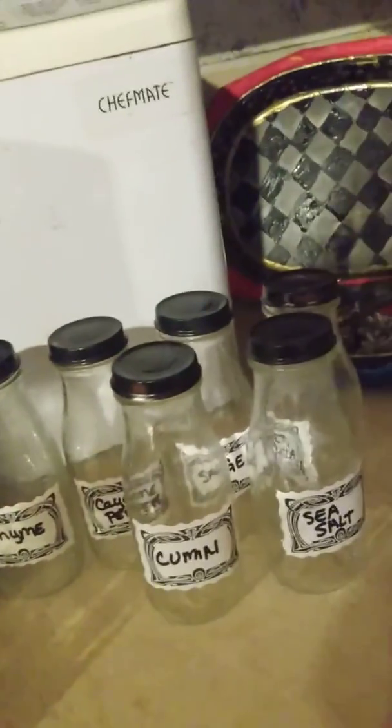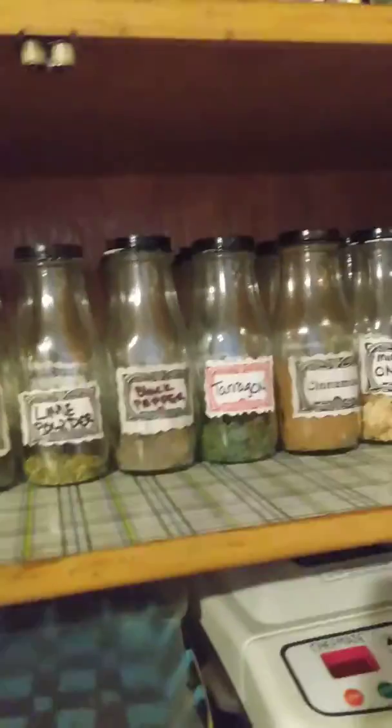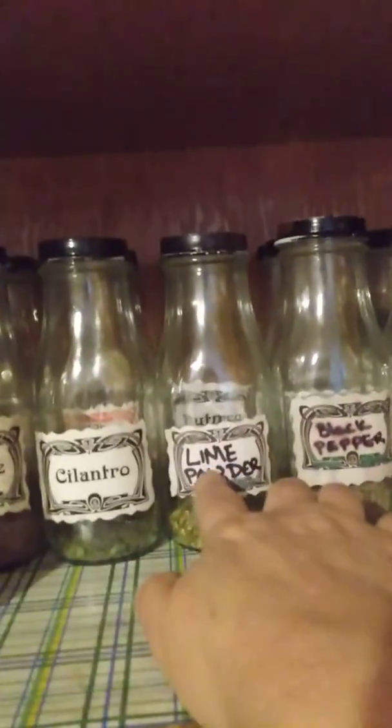And then I grow herbs and everything like thyme. But I have about 100. Look, I have lime powder, minced onions. I mean, I make all of this. So this is how I'm doing it, and why I have so much.